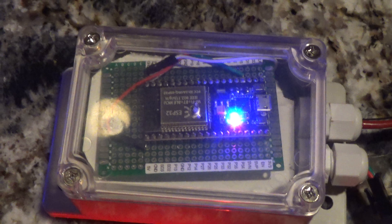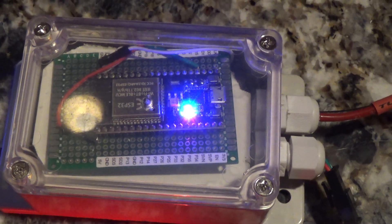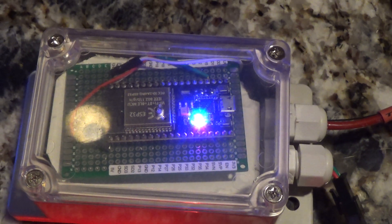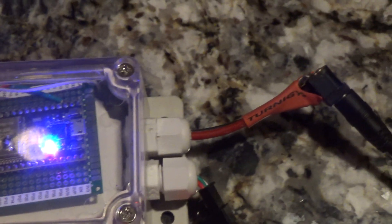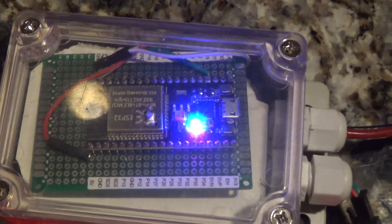Inside I've got a microcontroller, an ESP32. Underneath the microcontroller, separated by a thick piece of plastic, is a power converter. It takes 12 volts in from a 12-volt power supply and converts it down to 3.3 volts to power the microcontroller.